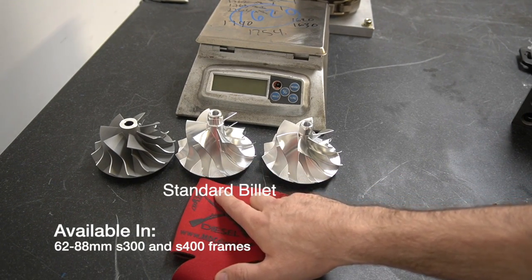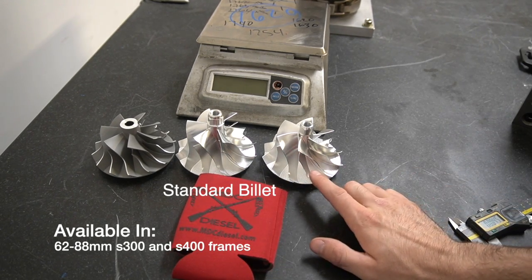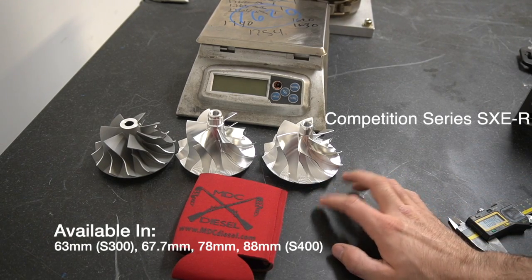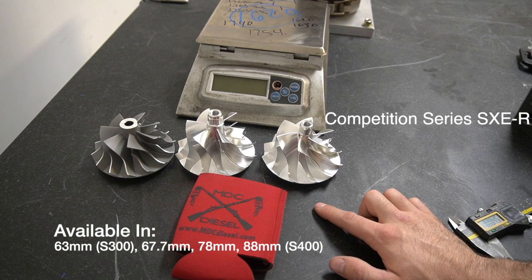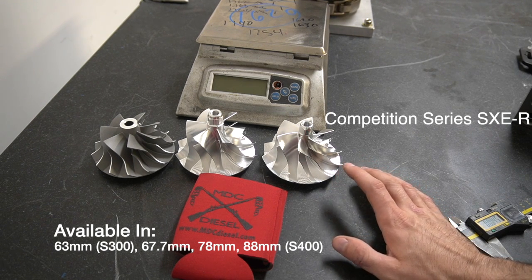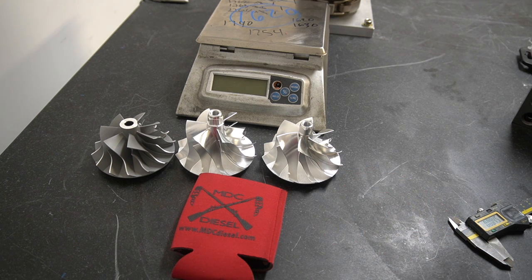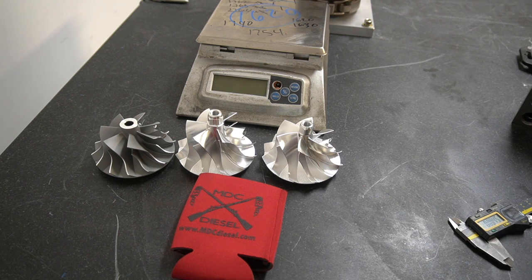We offer the standard billet in basically the same sizes, all the way up to S480 — actually up to 88 on these. On the competition series we only have a few sizes right now: 63 millimeter for an S363, 67.7 for the S467, 78 millimeter, and 88 millimeter. We're working on filling in all the gaps eventually.